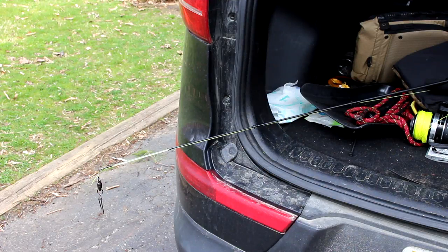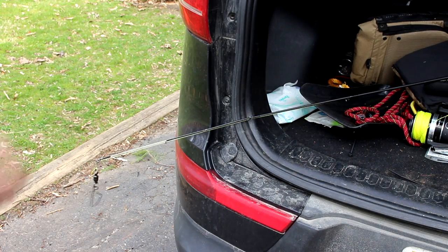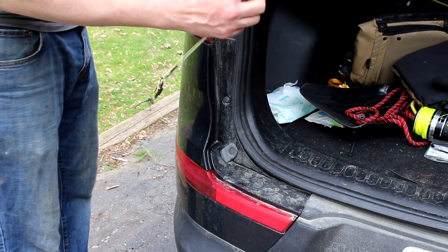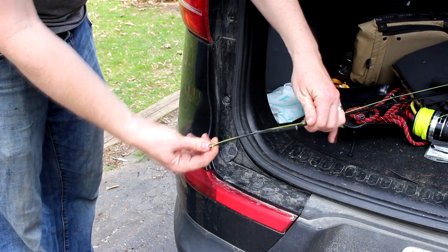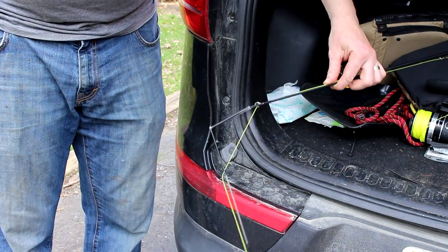But despite all this strength, there's one test the Ugly Stick can't pass. Oh, the car door. Every time, the car door kills everything.